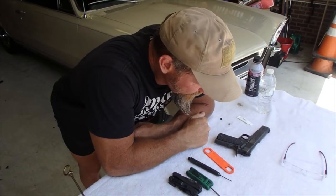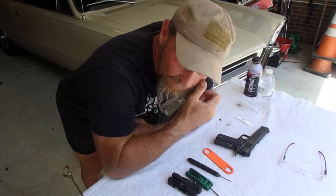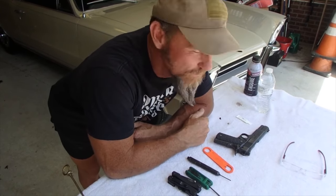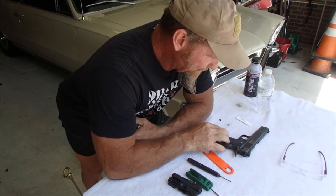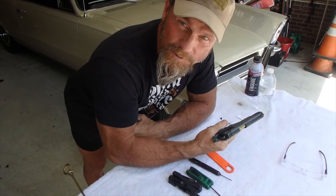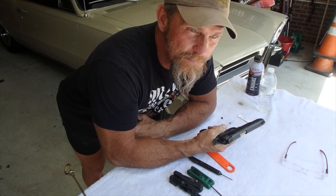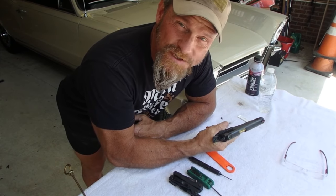Hey squad, so I know this won't apply for everybody, but I'm going to break down my 1911 to clean it, so I figured I'd give you a little class on it. This happens to be a 1911 made by Carolina Arms Group in nine millimeter. Like a typical gun cleaning class, it starts with safety.